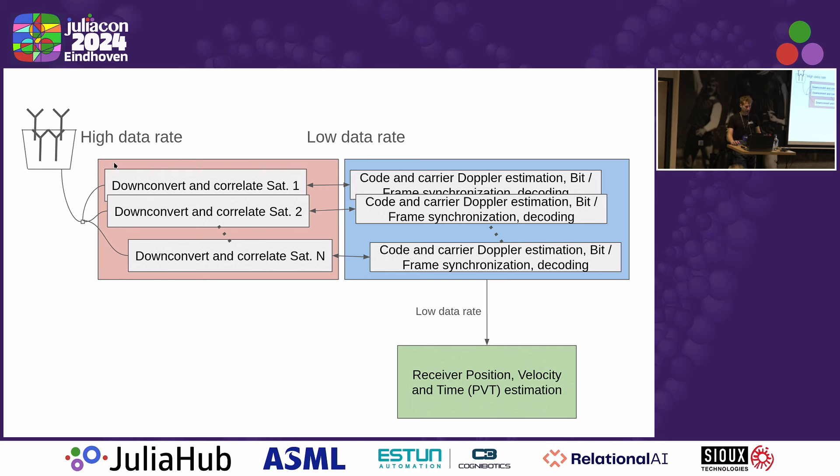There's the downconversion and correlation, which has a high data rate input — you can think of the signal coming in with a bandwidth of a minimum of 2 up to 20 megahertz or even 50 megahertz. After correlation, that signal is compressed, and you only have a data rate of a thousand hertz or a hundred hertz depending on how long you correlate. Then you can do code and carrier Doppler estimation, frame synchronization, decoding, and finally the user position. All of those functions don't need to be that fast.